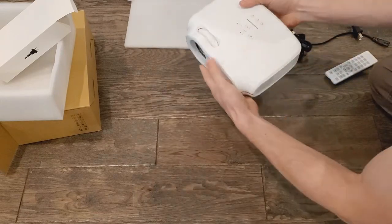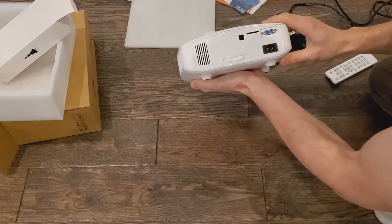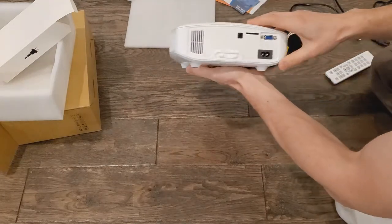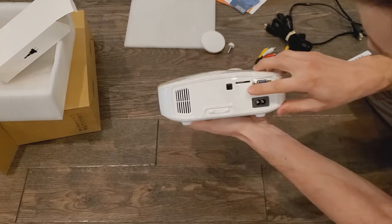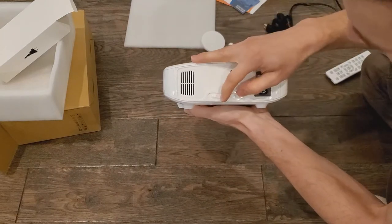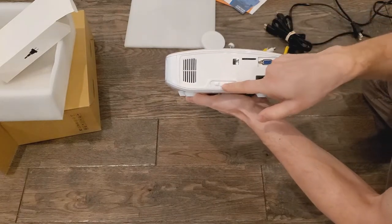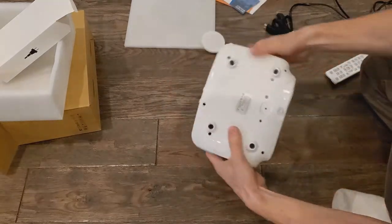This is your focus wheel, which is really good to have. On the back you have your Keystone slider. You also have an SD card slot and a VGA connection. So you can take the SD card out of your phone or your GoPro, put it into the projector and use it. All really easy to do, nice and quick.